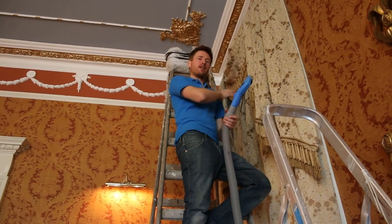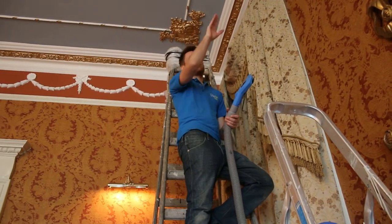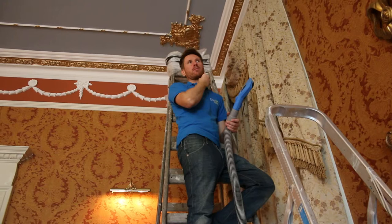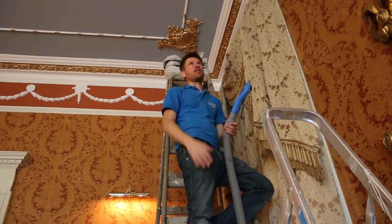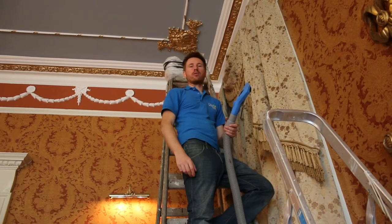So this particular pair is the most heavily soiled. The other curtains behind you there are going to take much less time to finalise. We've got another hour and a half to do in the room.